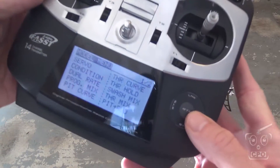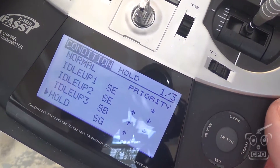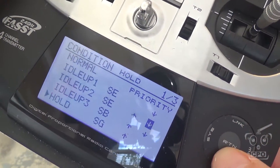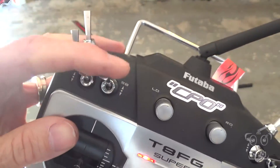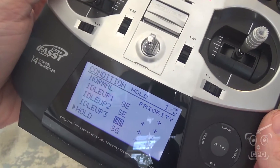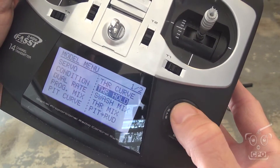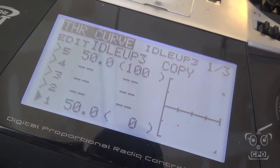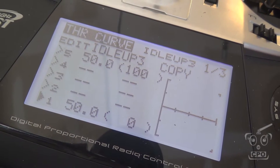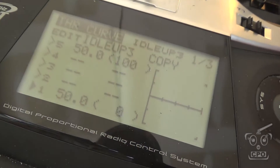First of all, I have a condition set up so that in idle up three, set to switch B — which is this switch right up here — when that is flipped, my idle up three has a throttle curve at fifty percent across the board. The Scorpion instructions say to get to fifty percent throttle as quickly as possible, and setting a throttle curve is the easiest way to do that.